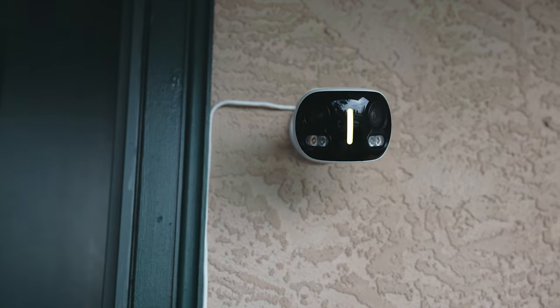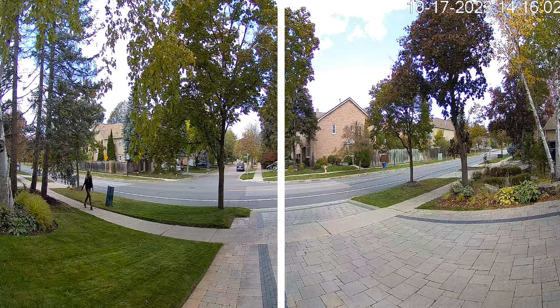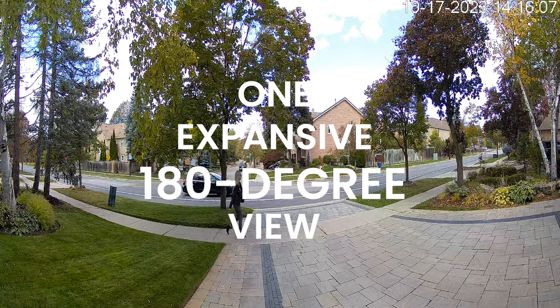In order to achieve this expansive view, the camera features image stitching technology. This feature fuses two adjacent scenes together from each lens to create one expansive 180 degree view.